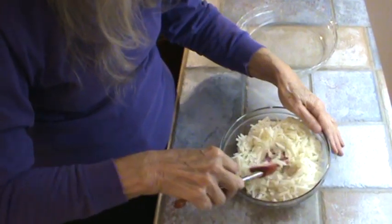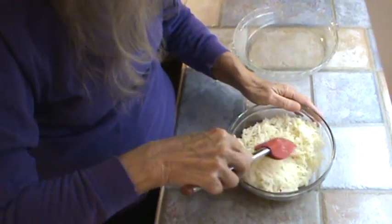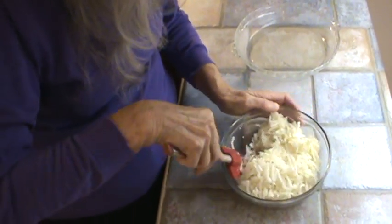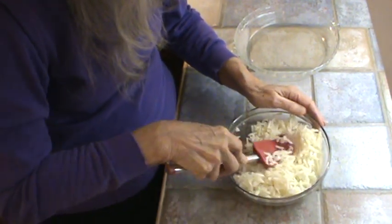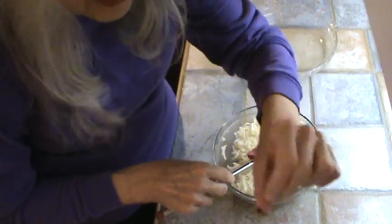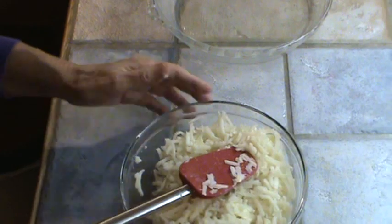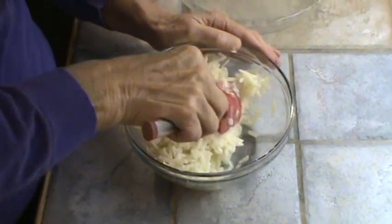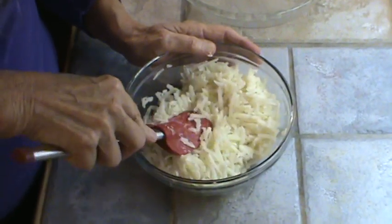We're just going to mix these in. That butter was softened and slightly melted. Again, that's three cups of loose hash browns, thawed completely, and four tablespoons of butter. Just mixing that all up, getting that butter mixed in, and I'm picking out the little black pieces. Let me move y'all closer so you can see a little bit better.